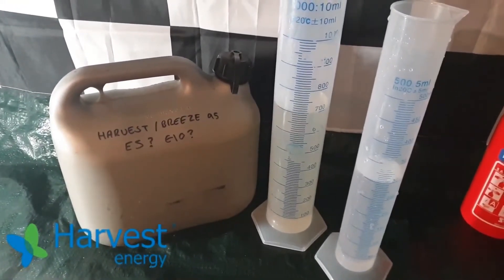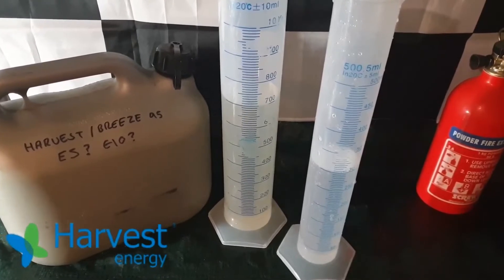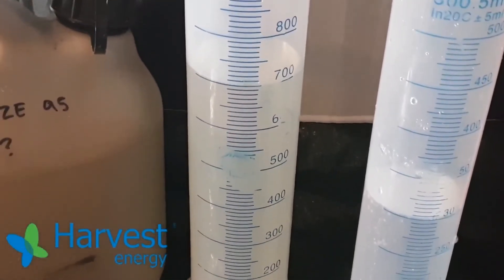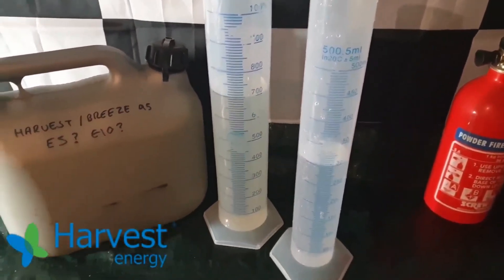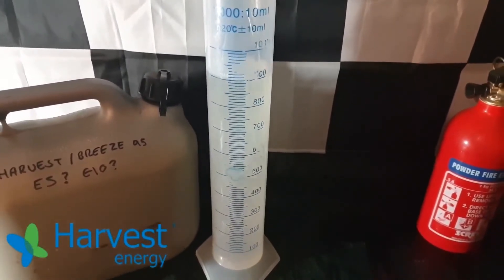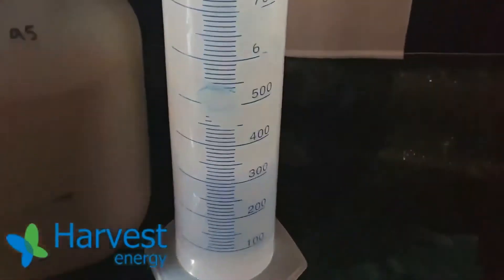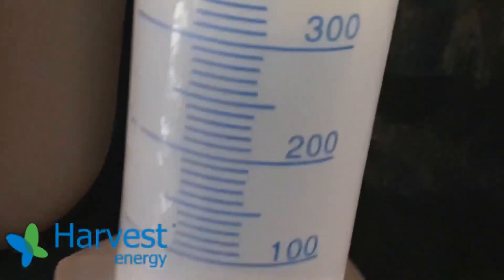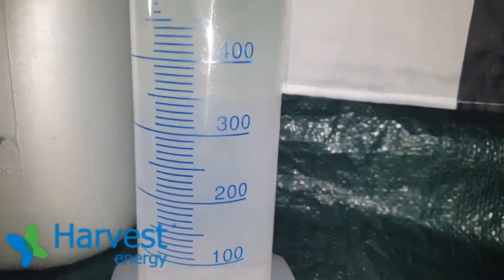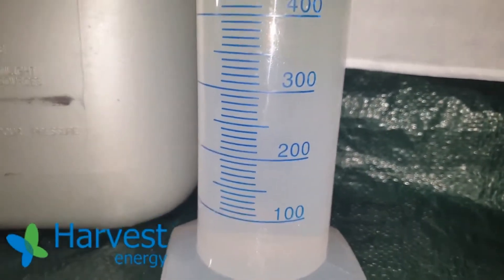Welcome back. In the second part of this video we're testing Harvest's premium unleaded fuel, which is labeled E10, just to see the true percentage of ethanol contained therein. You'll notice this is a much lighter yellow colour — and so was the super unleaded. As we've discussed in previous videos, it has very little bearing on how much ethanol is in there. This is also another good example of how quickly results can be seen by using this pour-free method, so having to leave an extended period of time is unnecessary. Because the fuel is so light it's pretty hard to see on camera where the line is, but in person I can see it's already at the 350 millilitre line, so there's definitely ethanol in here.